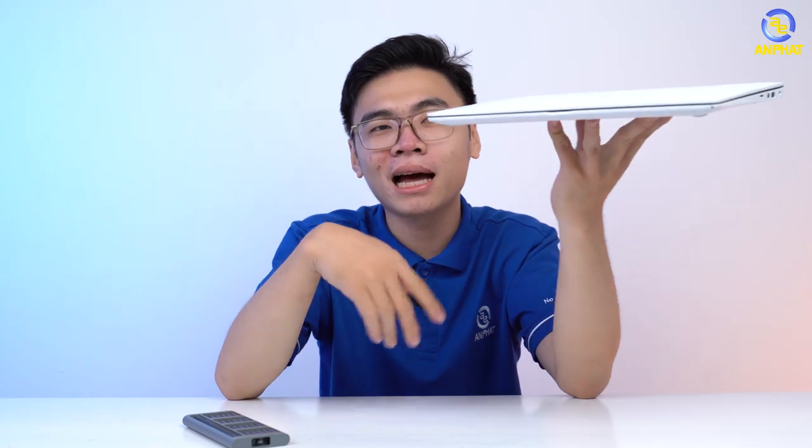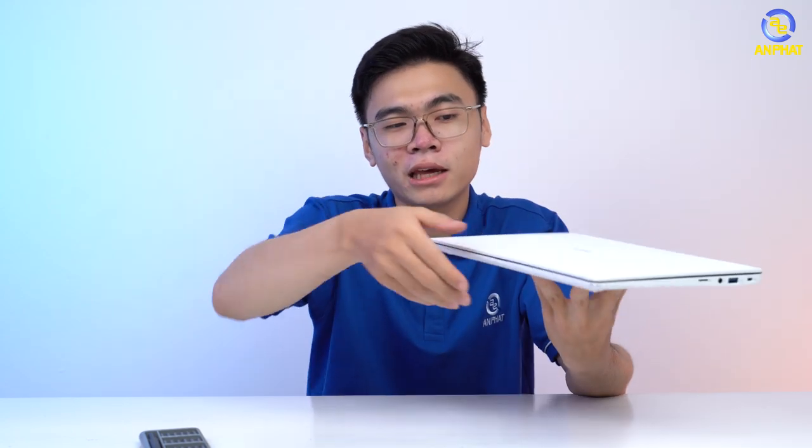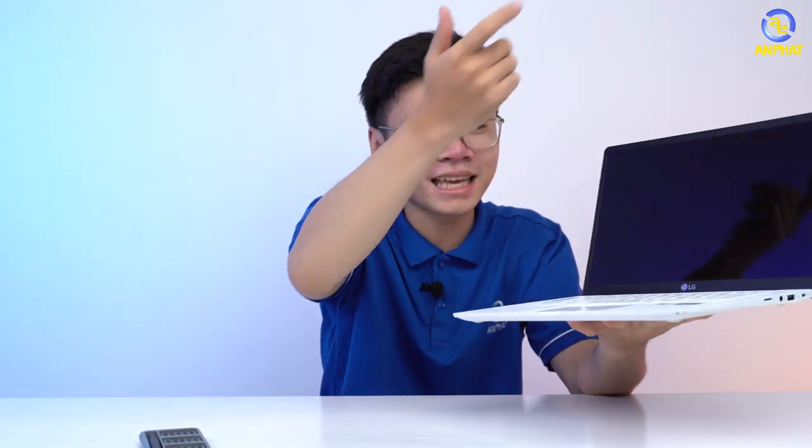Mình sẽ hoàn thiện lại phần này. Mình đã lắp lại em nó vào rồi. Thực sự, đây đúng là một mẫu laptop đẹp, nhẹ, khỏe, đạt chuẩn Gram với trọng lượng chỉ dưới một cân thôi. Sau bao nhiêu lần va chạm như vậy mà không có gì xảy ra cả. Thì mình thấy trong cái tầm tiền của em nó, đây là một mẫu laptop hoàn toàn phù hợp đối với những bạn đang cần tìm mua cho bản thân mình một mẫu laptop thật bền, đẹp, và thời lượng pin tốt, hoàn toàn có thể làm việc cả một ngày dài mà không lo thời lượng pin. Đường link của sản phẩm mình sẽ để ngay trong phần mô tả video, các bạn có thể click vào nếu quan tâm. Đừng quên bấm like, share và subscribe kênh YouTube của Anfaat Computer để không bỏ lỡ những video trong tương lai. Hẹn gặp lại các bạn trong những video sau.